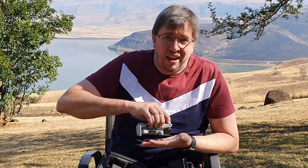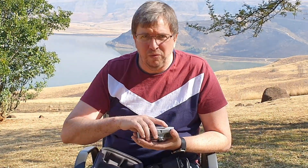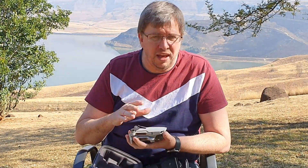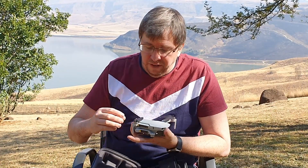This little case that comes with it is a hard case — it'll protect your Mavic Mini while you're traveling. It really is a great addition, because otherwise you just have your Mavic Mini here, which I would not feel comfortable walking around with on its own — it is a little bit on the flimsy side when you're carrying it.